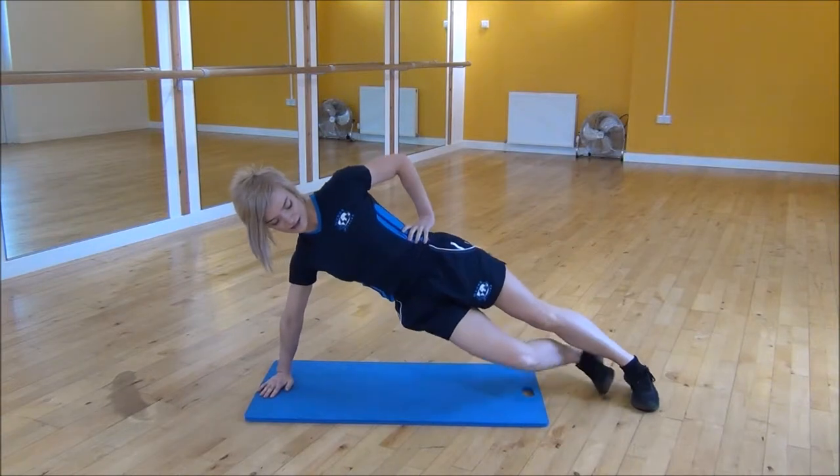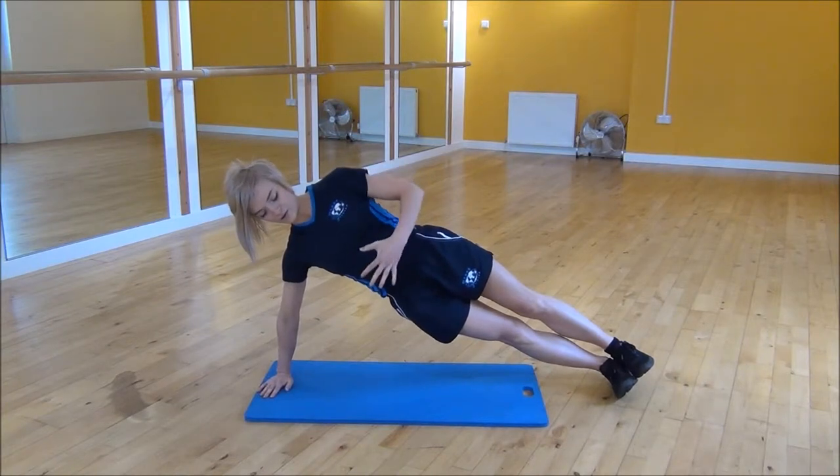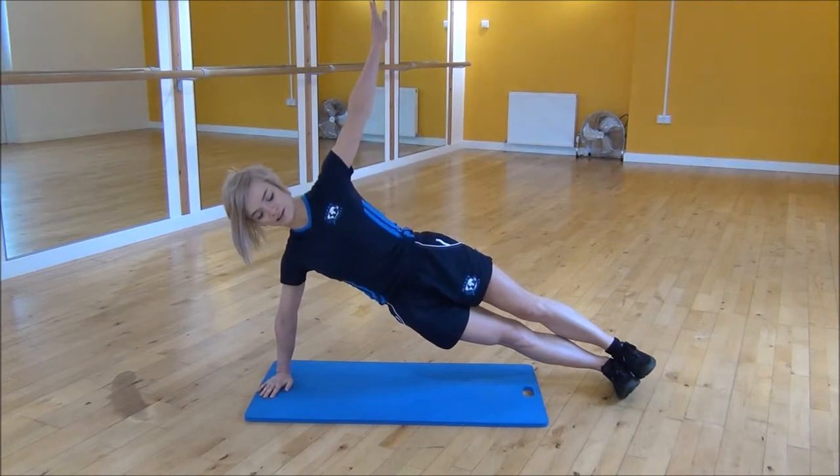Step your leg out and then have the other foot join it, so it's stacked one foot on top of the other, keeping your core nice and tight at all times. You can have your hand on your waist or pop your hand up in the air if you want to make it a little bit harder.